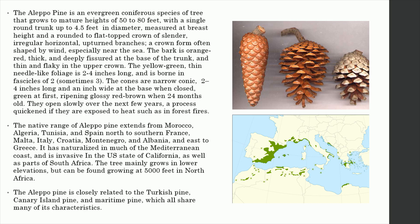The tree mainly grows in lower elevations, but can be found growing at 5,000 feet in North Africa. The Aleppo pine is closely related to the Turkish pine, Canary Island pine, and Maritime pine, which all share many of its characteristics.